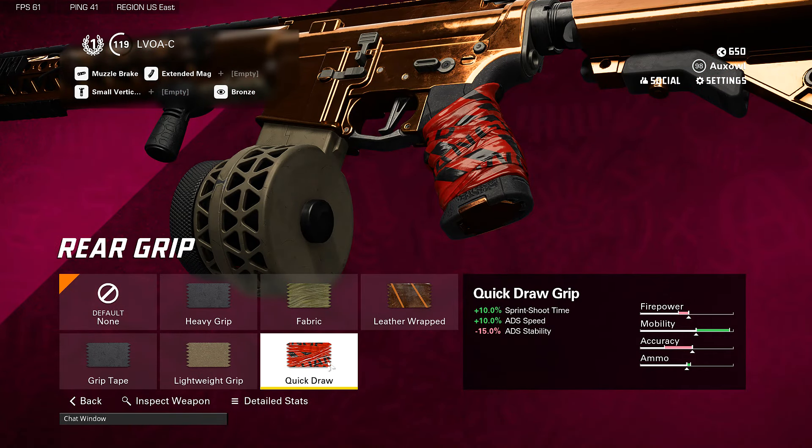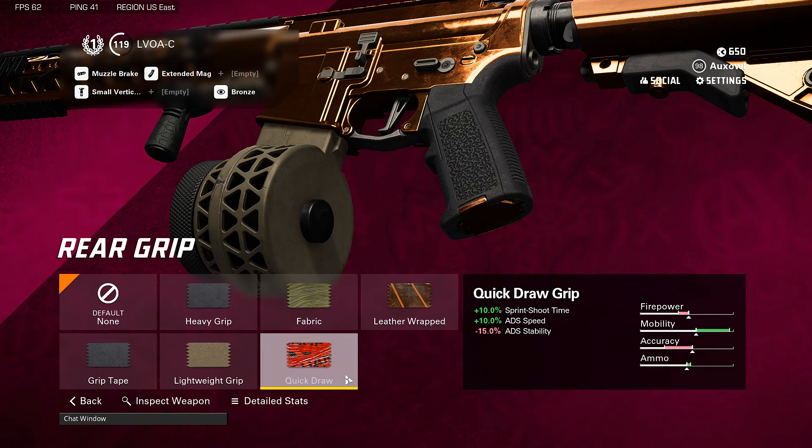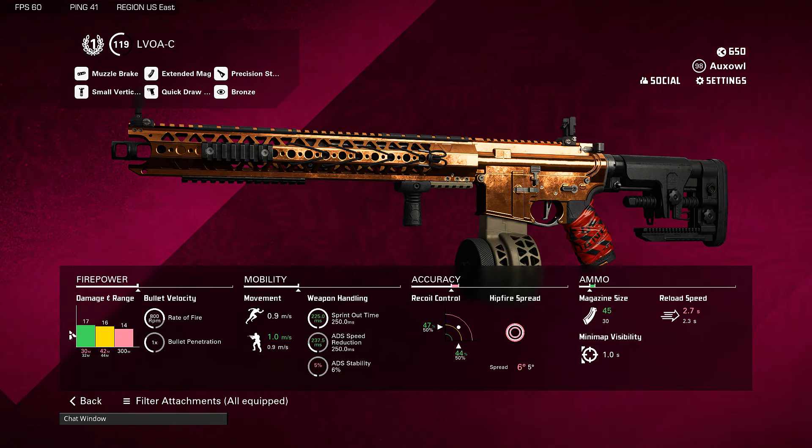Then for the rear grip we put on the quick draw grip to help out with the sprint-to-shoot time and the ADS speed. We do not care about ADS stability at all at these ranges. And lastly for the stock, surprisingly enough, the precision stock. It'll help with our horizontal and vertical recoil. And here you have it — here are the stats.